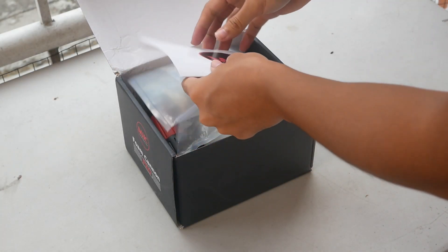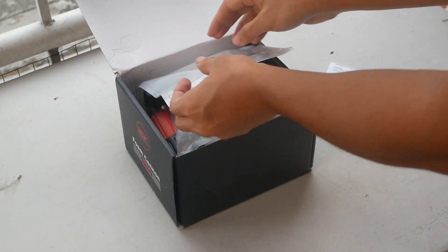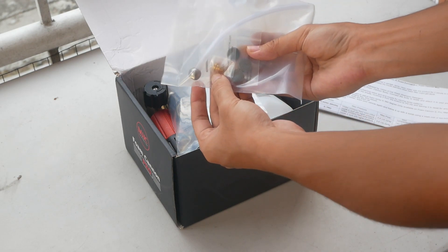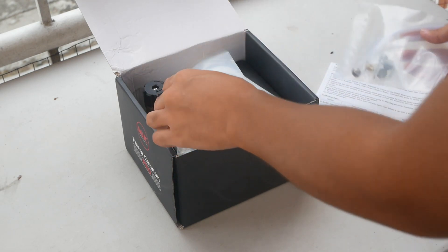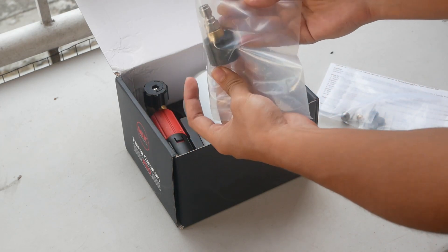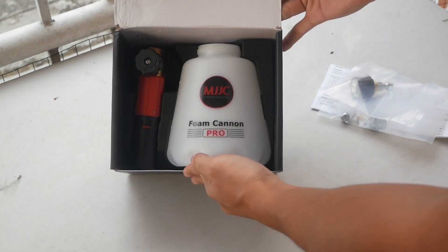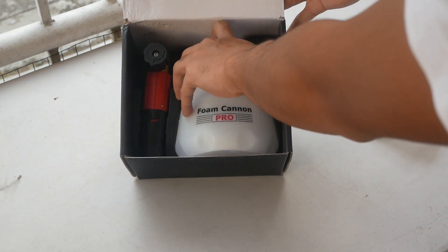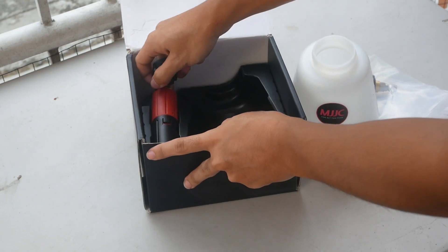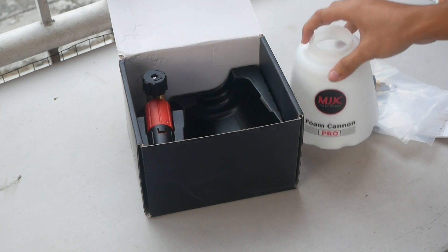Inside the box, you'll have your instructions — make sure to read that first before using your Foam Cannon. Then the pickup tube with the metal ball at the end of it, a 1.1mm orifice, and 3 extra filters: 2 stainless steel mesh and 1 foam filter. Of course, your connector — make sure you pick the correct one for your pressure washer gun. And then the actual container and the nozzle or the head. The container has a 1.2 liter capacity but only has a marker up to 1 liter.